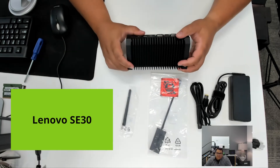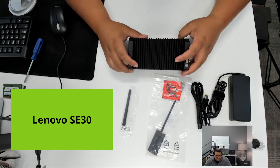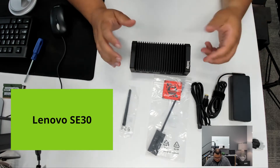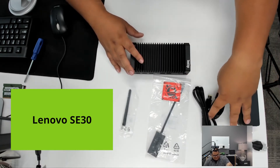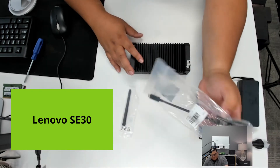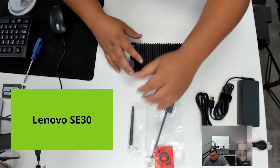Hi, Bernard Carter with Nell Micro. Taking a look at the Lenovo SE30 today. I've unboxed the major components here just to show what comes with and give an overview of some of the ports and what we see this being used for. We obviously have a power adapter with a US cord in this box, a USB-C to HDMI adapter, as well as an external antenna.